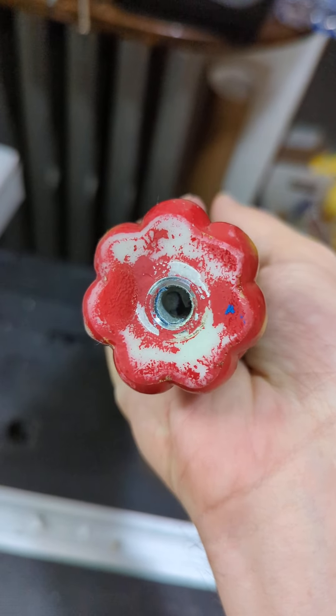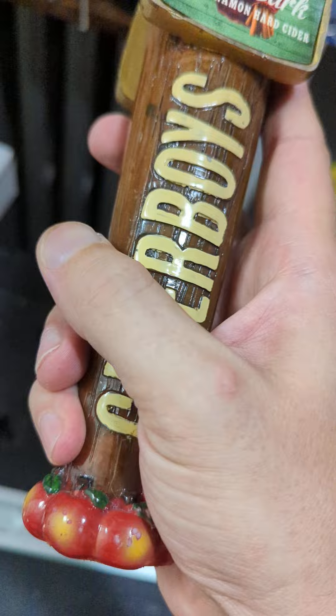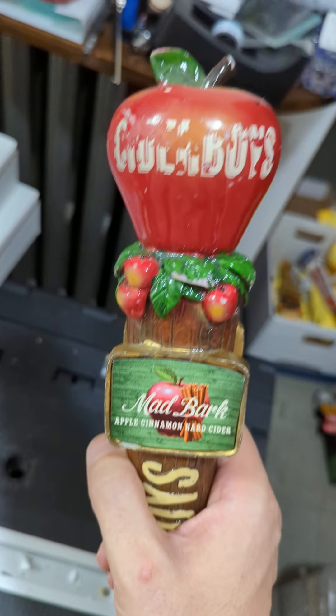You do have the standard threading right there — that is the North American 3/16 threading, so it'll work on pretty much any tap handle setup.